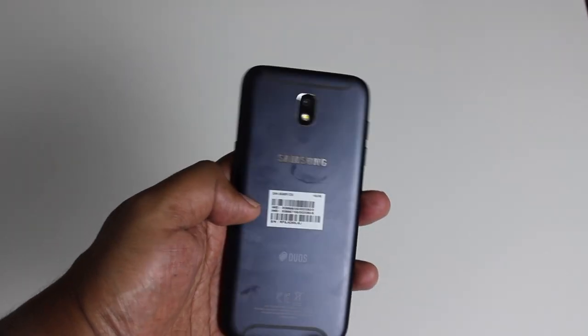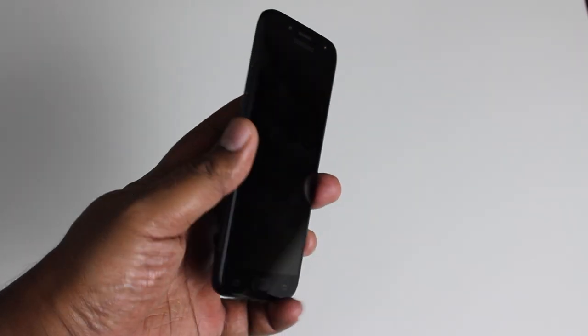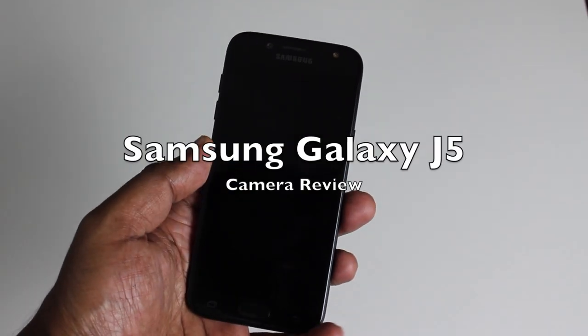The 2017 Galaxy J5 has a pair of 13 megapixel cameras in the front and the back. That sounds pretty good, but let's go over and see how good they are.